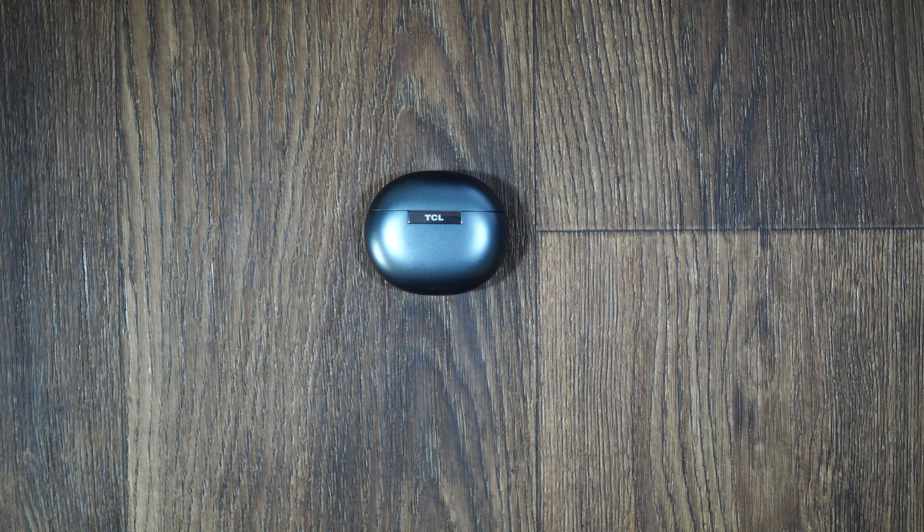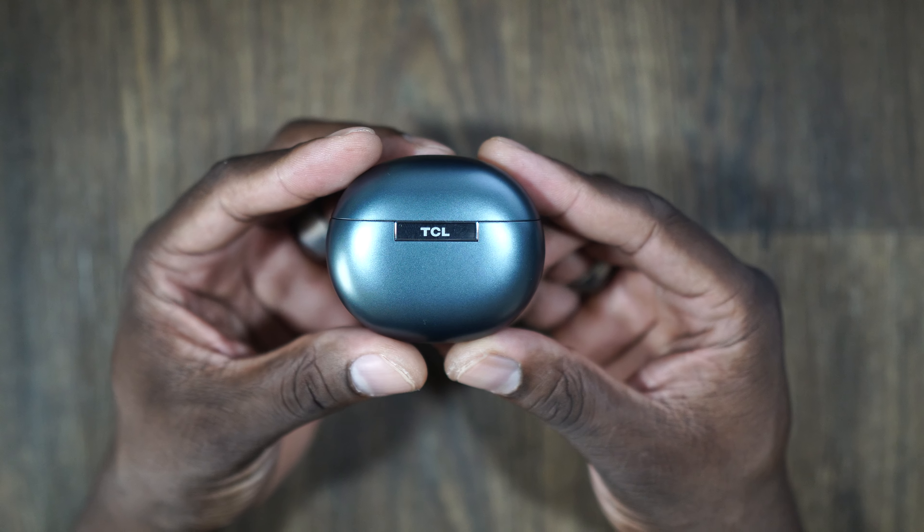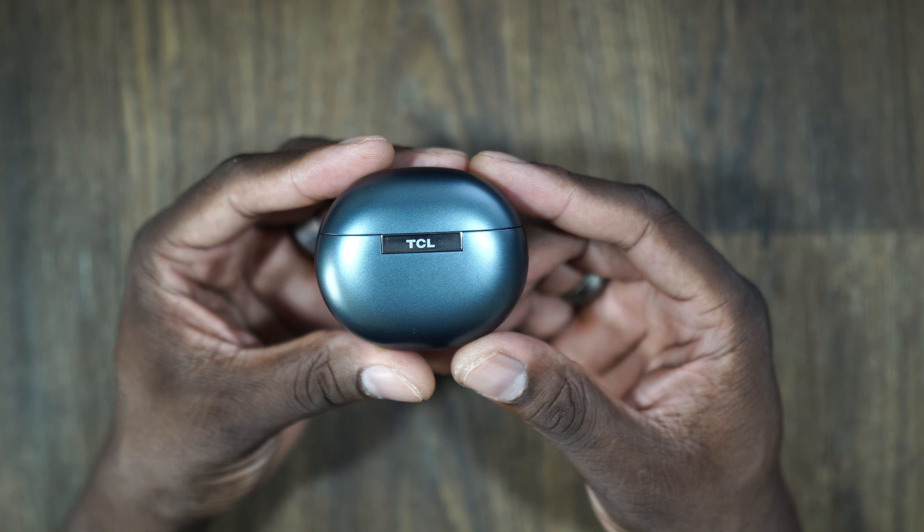The headphone game — earbuds, all these things — they're all getting really tight. It is getting so tight in competition that we're going to have to make sure that if you do bring out some earbuds, you bring it. And that's what TCL looks like they've tried to do with these TCL Move Audio S600s.